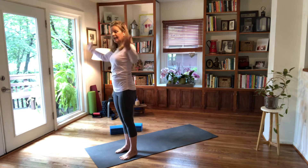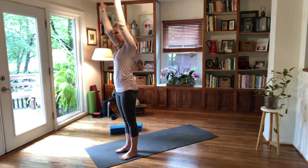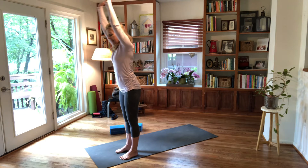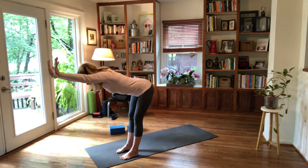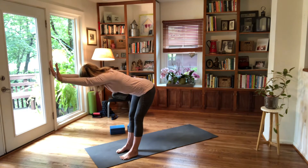Let's do that again: arms forward like you're holding a tray, lift them up, then flip your palm and hinge forward. Reach back through the hips, pull your navel in, look down, and hug your upper arms together. Notice how broad your back feels.